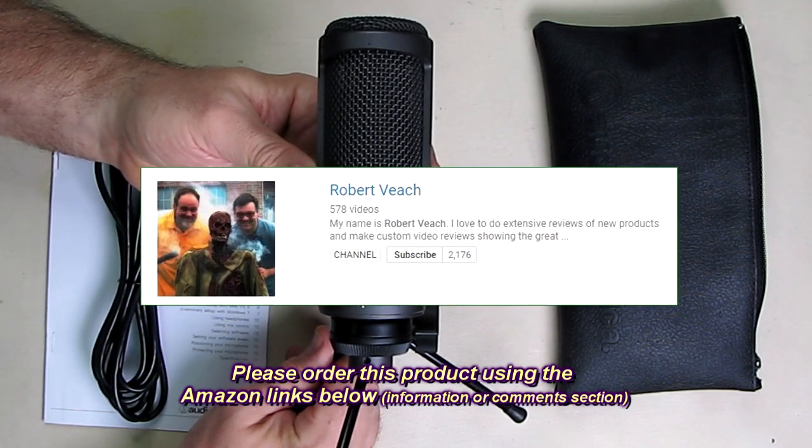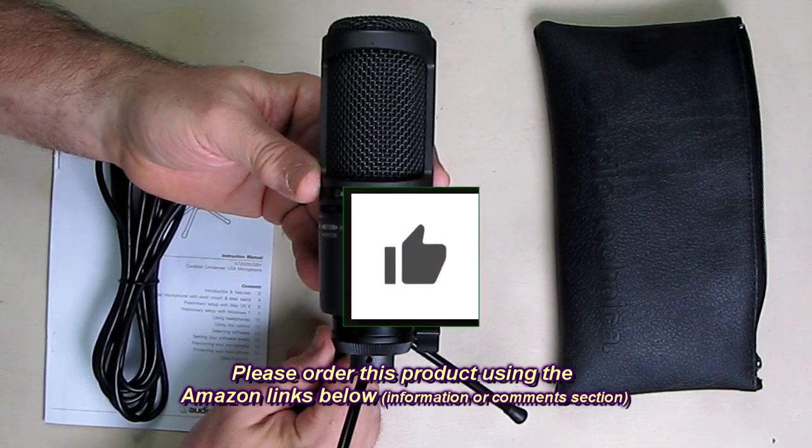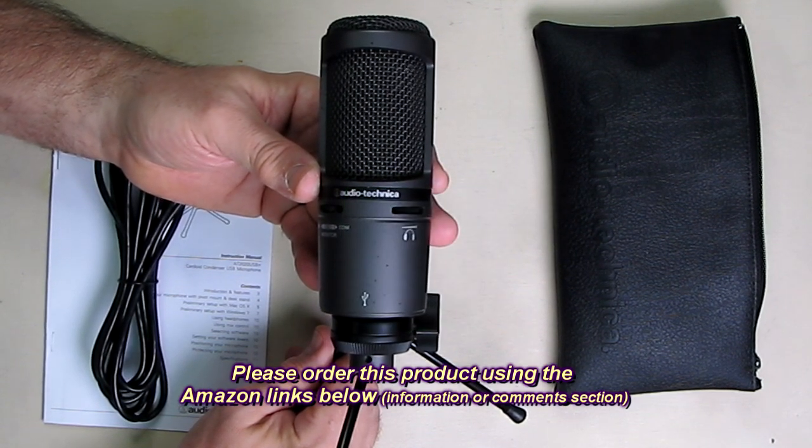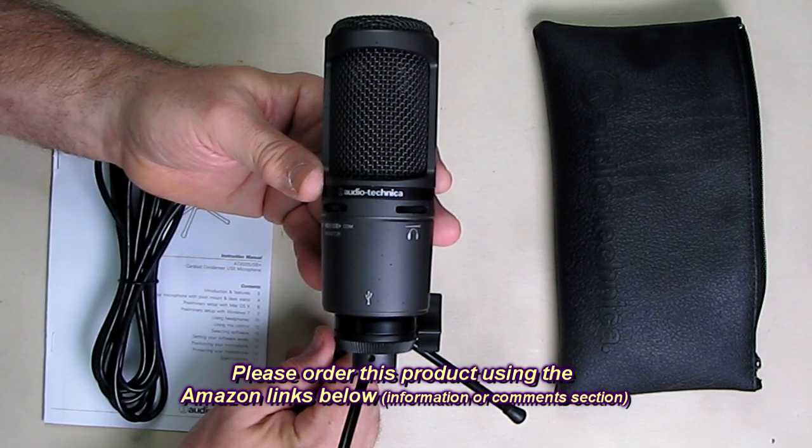Please remember to hit the subscribe button and the bell icon so you'll be notified of new video uploads. If you liked this review, please hit the like button. I hope the information I presented helped you with your buying decisions. Thank you for watching.